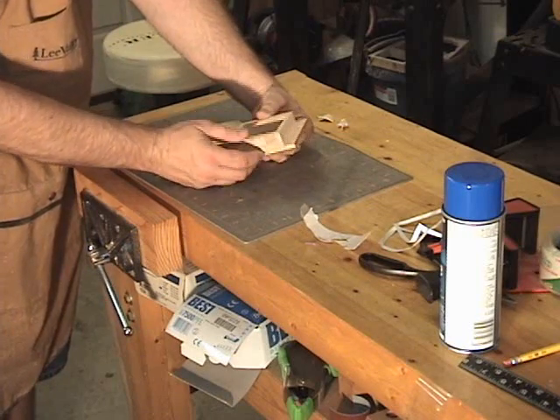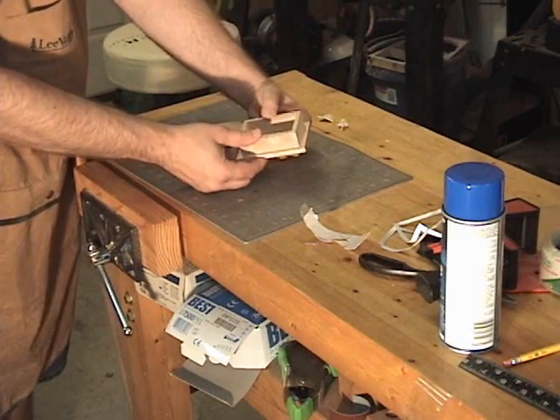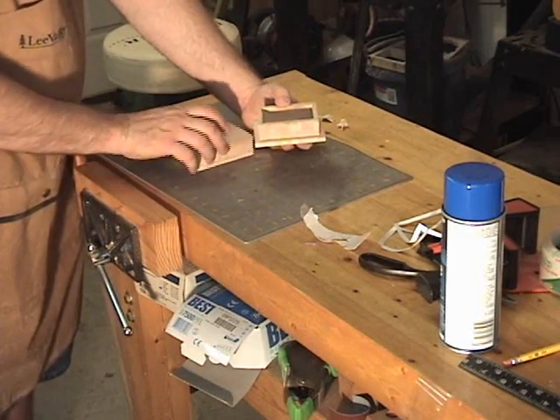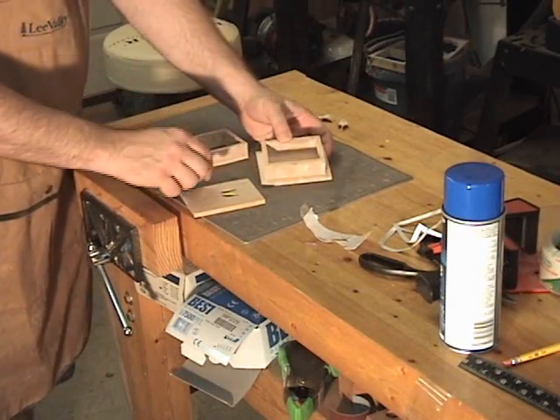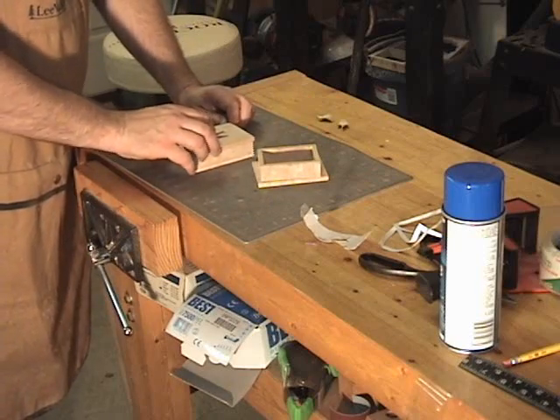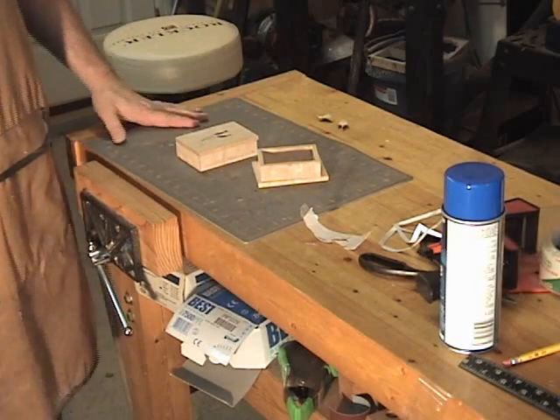When I glue this on here, I want to get it as close to the middle of this bottom as possible, because when the top fits down, it'll fit down around this rim right here. So I'm going to go ahead and glue those up, we'll let them dry, and then we'll come back and do some more sanding.